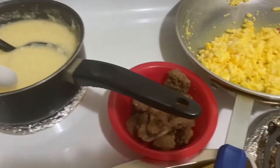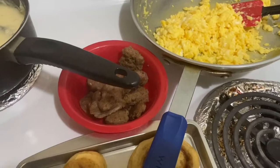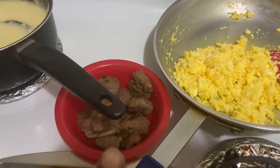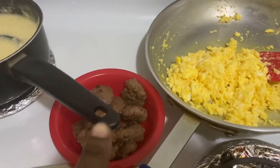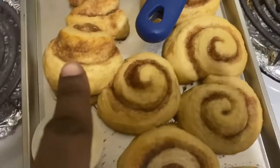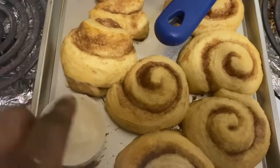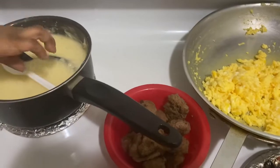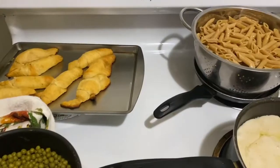Okay guys, I made some grits — excuse my baby over there digging in the pot already. I made grits, sausage, eggs, and cinnamon rolls. I still have to spread the icing on the rolls, but this is what we're eating for breakfast. I'll come back after lunch.